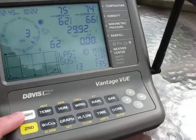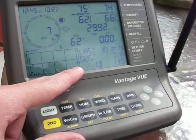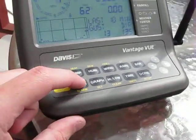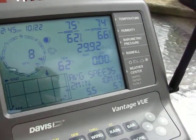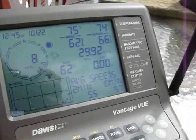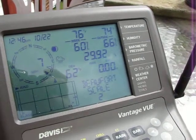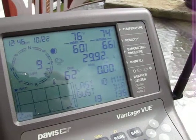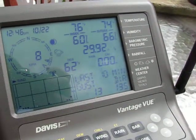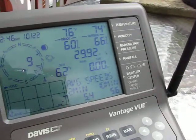This also has the backlight just like the Vantage Pro. It also has what Davis is calling the Weather Center feature, which lets you change what is displayed at the bottom of the screen. There's a variety of different options — you can show wind speed scale, wind direction, max wind speed, high wind speed for the last 10 minutes, which I like a lot, and also your average wind speeds.